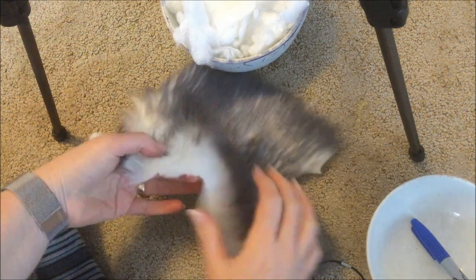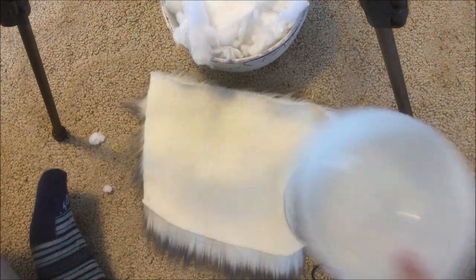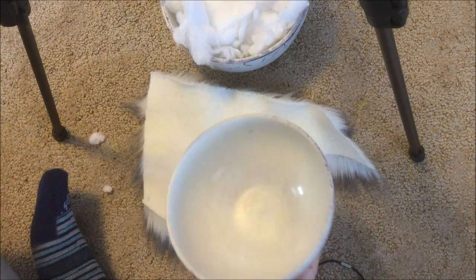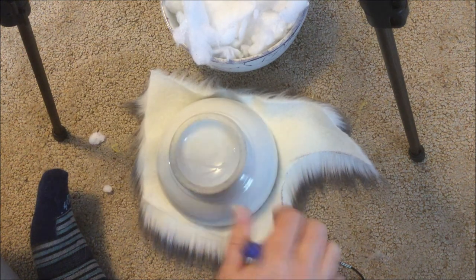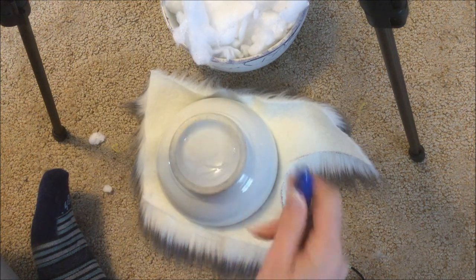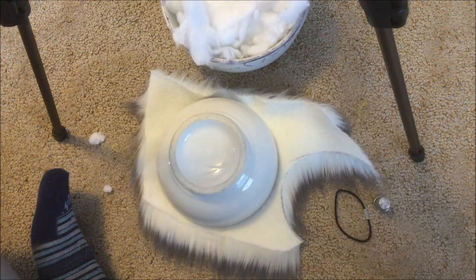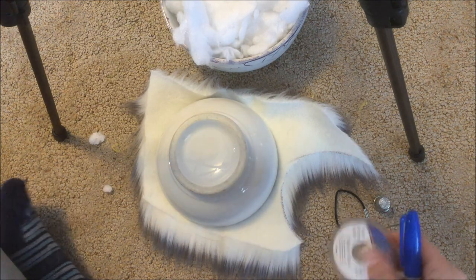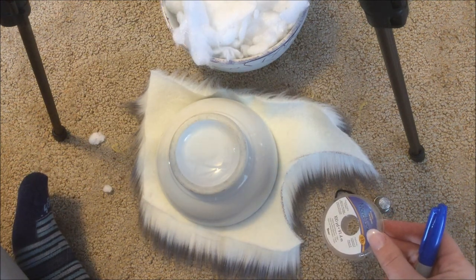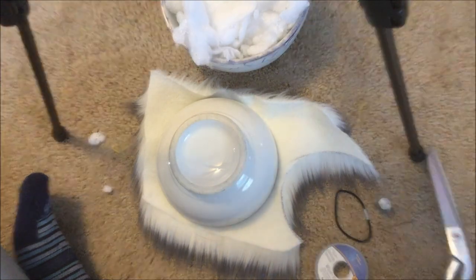To make this you're going to need a piece of fake fur — my fur is white with gray tips. I use a cereal bowl as my stencil to get a perfect circle when cutting. You'll also need a marker, some fiberfill to stuff it with, a rubber band, a thimble, a thick sharp sewing needle, monofilament typically used for jewelry making (it's stronger than thread), and a pair of scissors.